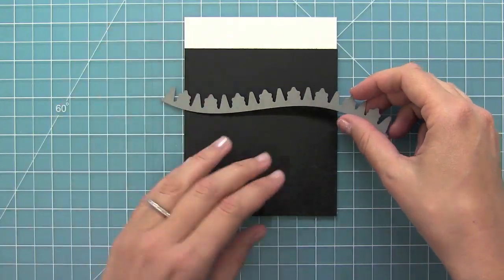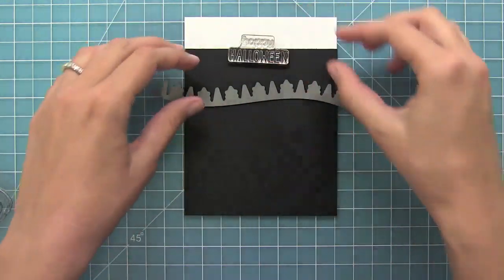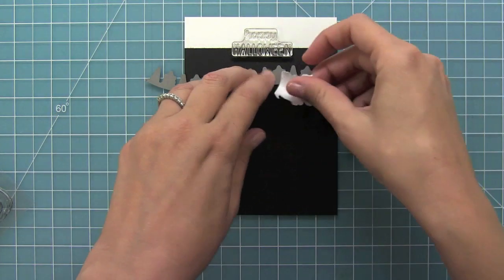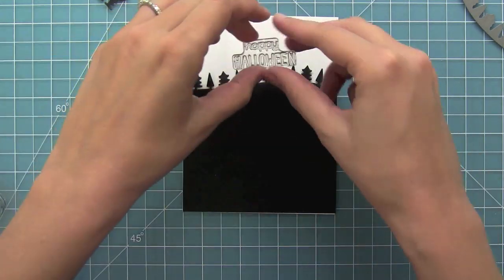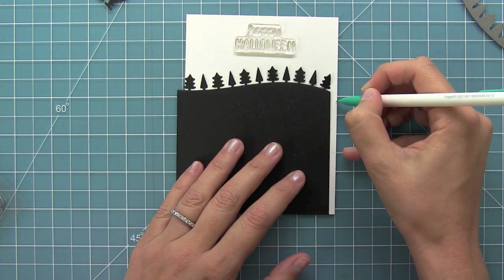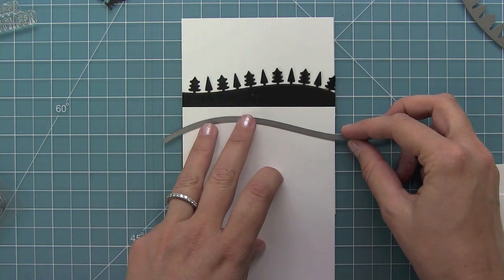Now we're going to start creating a fun card. I'm looking at my Spooktacular set and using the Happy Halloween sentiment as a placeholder at the top so I can decide where my Forest Border die needs to go — it looks so cool cut out of black cardstock. Then I'm going to make a little mark because I'll be using distress ink later, to tell me how far down I need to put the ink.